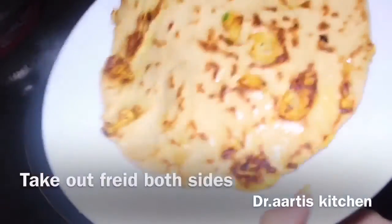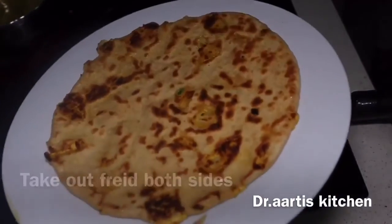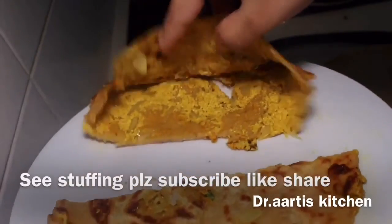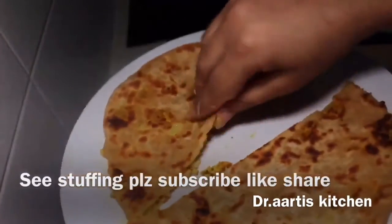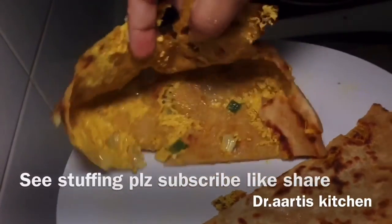Our yummy cottage cheese flat bread is ready to serve. Serve it with yummy yogurt. See the stuffing evenly spread inside — showing you both sides.